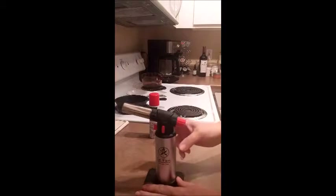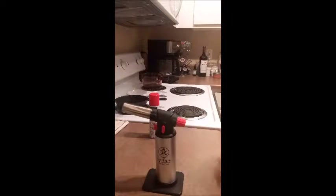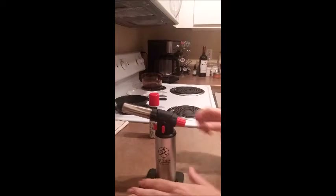This is the Le Feu Vida Chef Culinary Torch and I'm going to try it out today. I've always wanted one of these but I've never had one — I've seen them in action, so we'll see if I can actually master it.